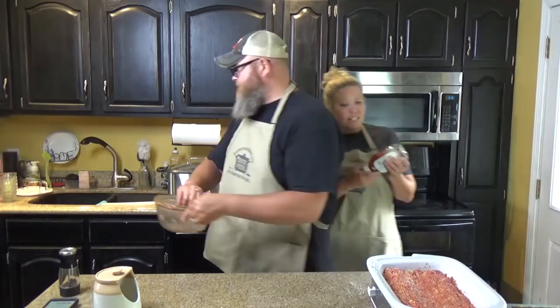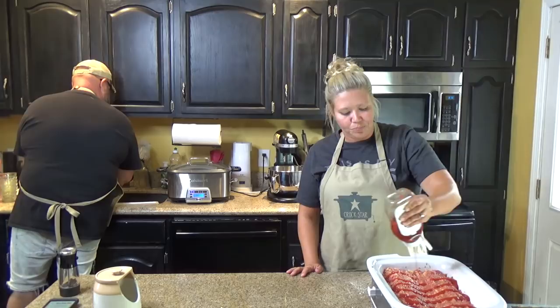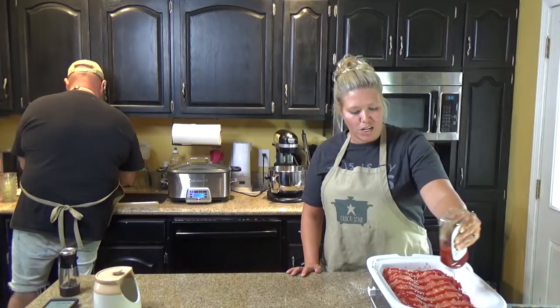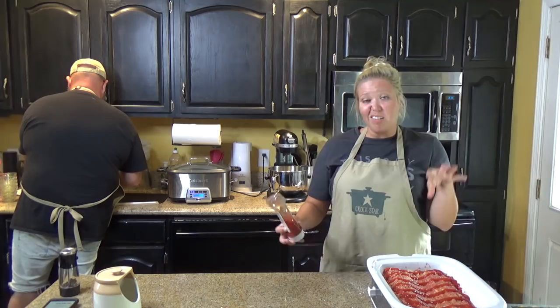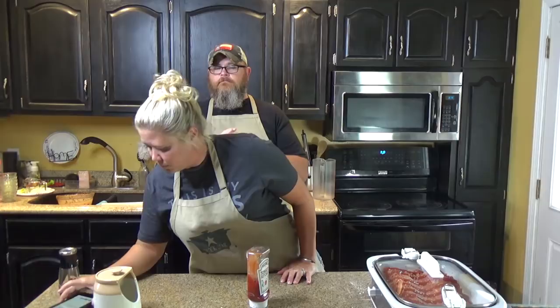I'm going to top this with some ketchup. You can put as little or as much as you like. Cover and plug it in — always plug it in, don't walk away until you've plugged it in. Turn it on. Cover and cook on low for four to six hours.